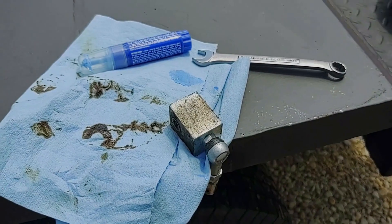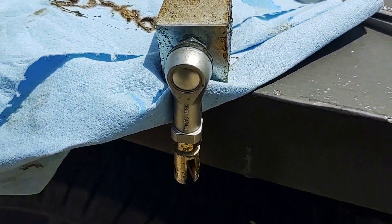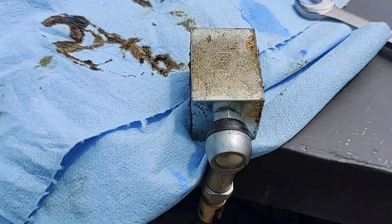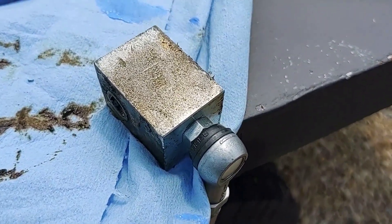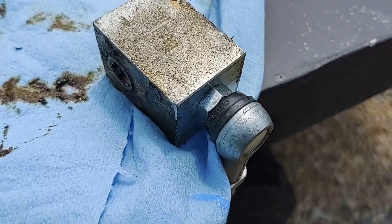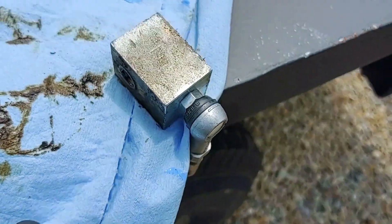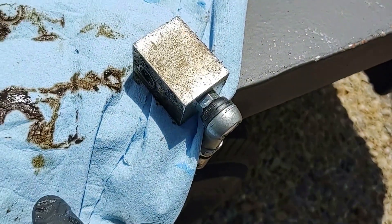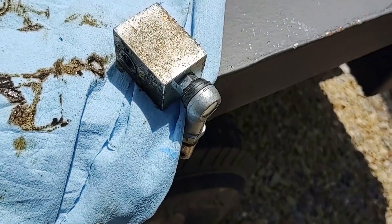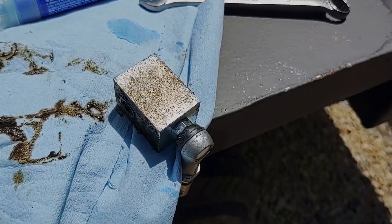I used some loctite on this and the link ball spins freely. I'm suspecting somebody really cranked this in here — maybe it was cracking already — and they over-torqued it, fatiguing that bolt prematurely. I just snugged it down; it doesn't need to be overly tight. Now I'm going to stick it back in the tractor.